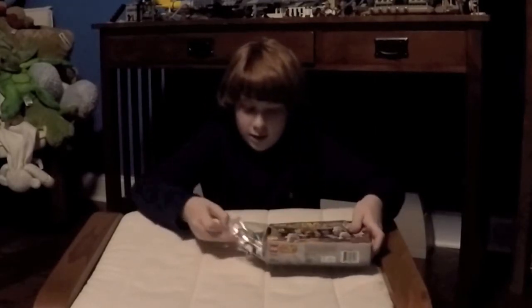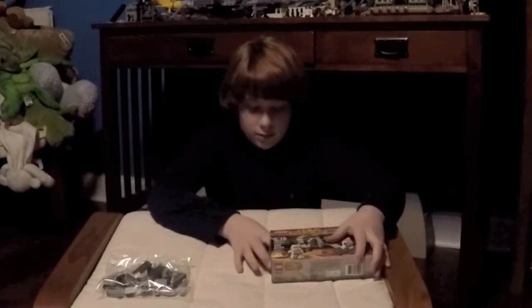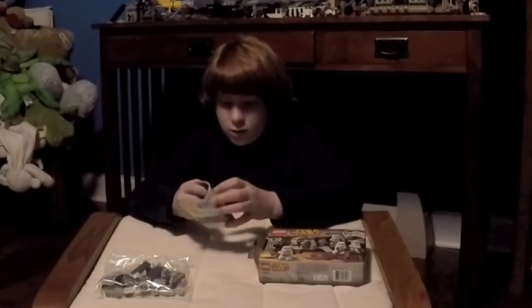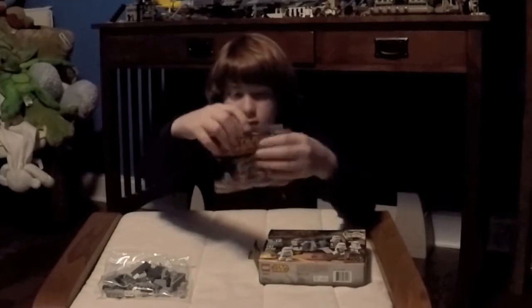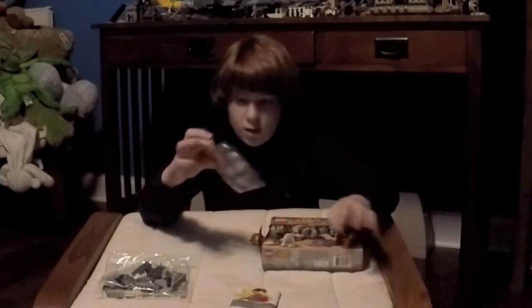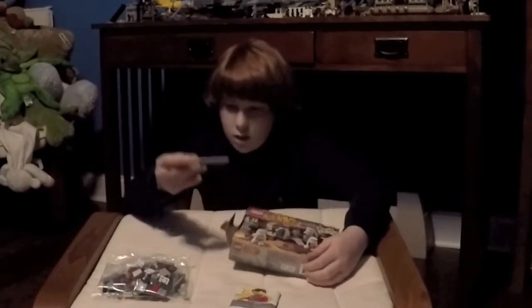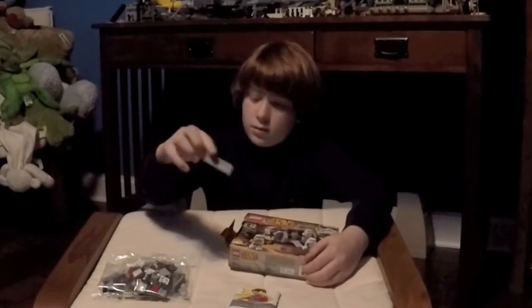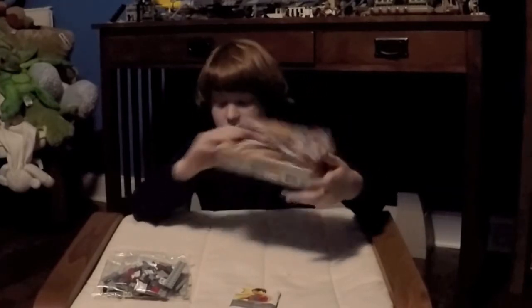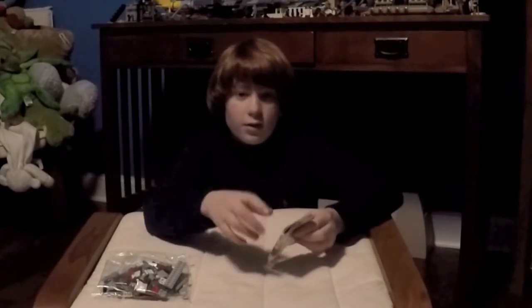We've got a bag of Lego and an instructional booklet. We also have a random long piece. I think that's it. So we're going to get ready for the time lapse.